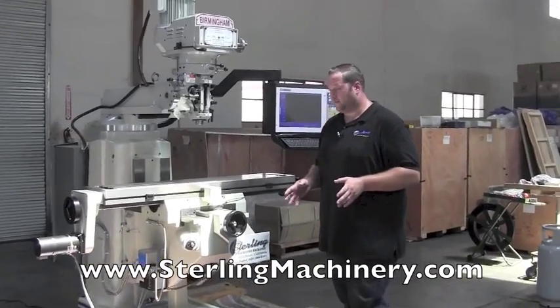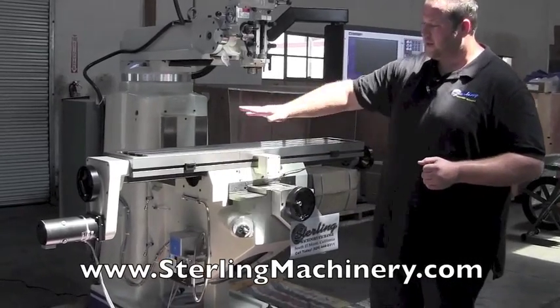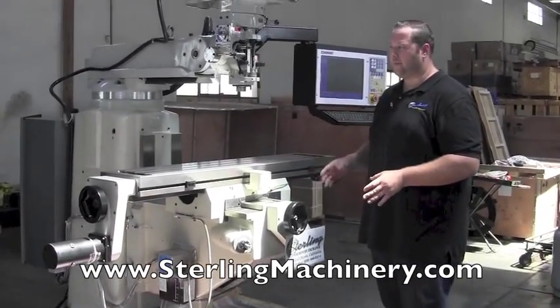Now I'll explain what the difference is. With the two-axis, you're going to have your X and your Y. All this is going to be CNC controlled — computer controlled — allowing you to put a program into it, repeat the program, and copy at any time.